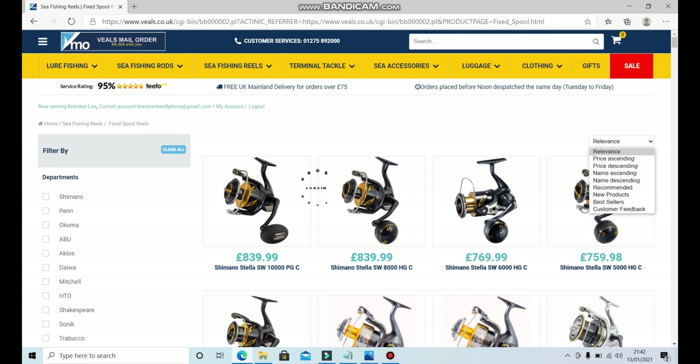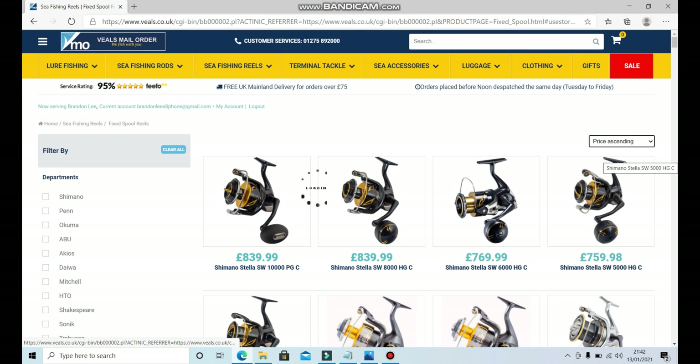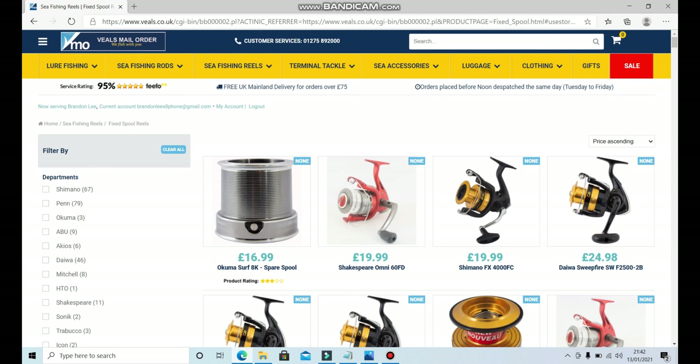We're going to sort by price ascending again so we see the cheapest stuff first. There is a minimum price you want to spend on anything for fishing if you want it to last. If you spend 19.99 on a reel, don't expect it to be a smooth, lovely-feeling reel — because it won't be.